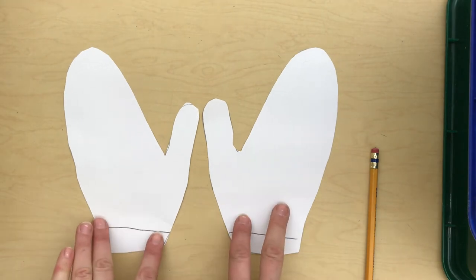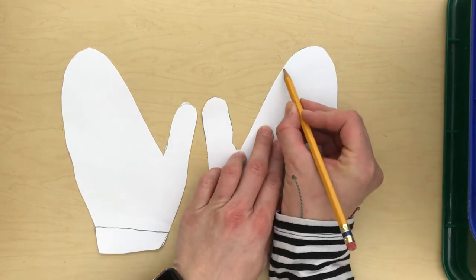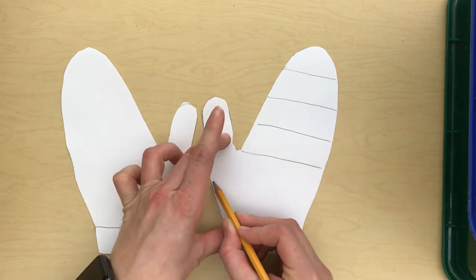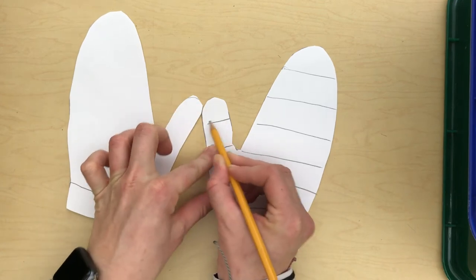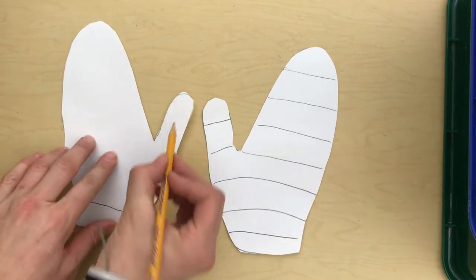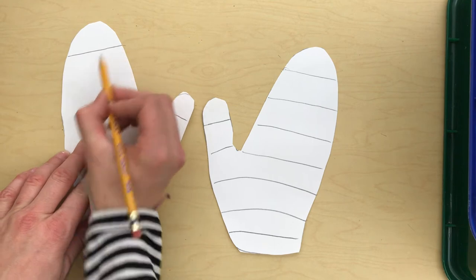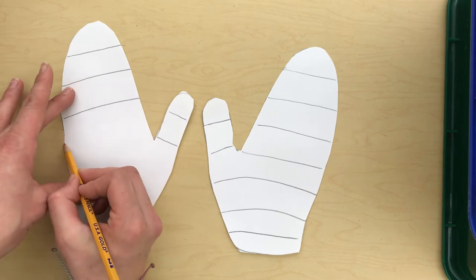Once you have them cut out, you're going to do your best to make your mittens match by decorating them. I like to decorate mine with patterns, so I'm going to draw some stripes on my mitten. You can do a different pattern if you want — maybe polka dots, stars, hearts, or snowflakes.